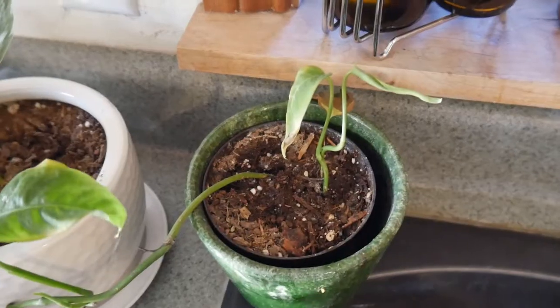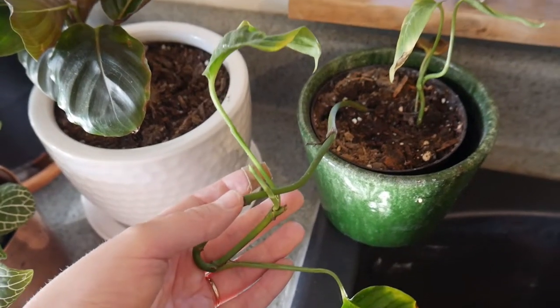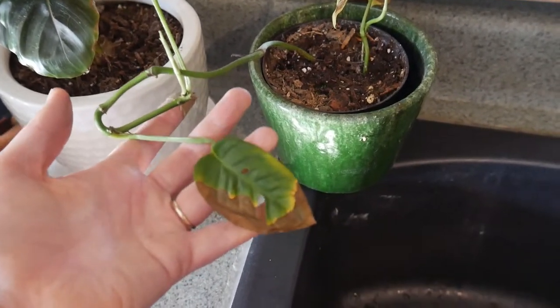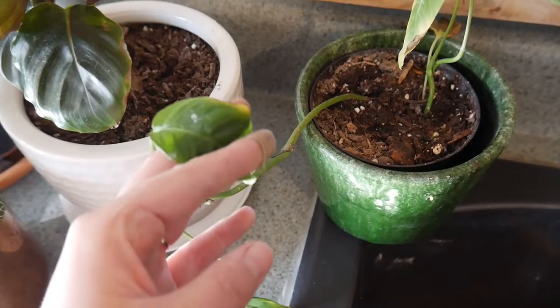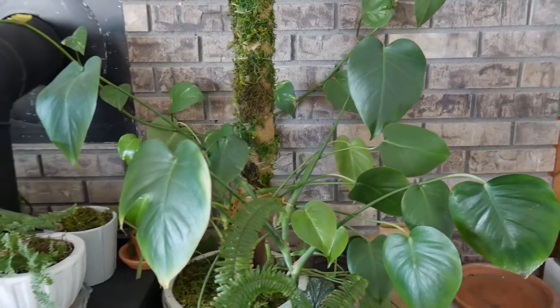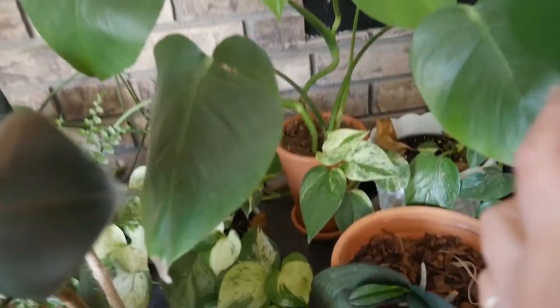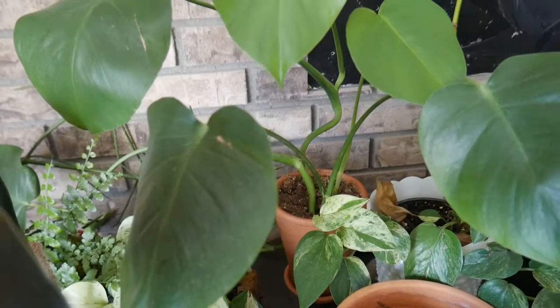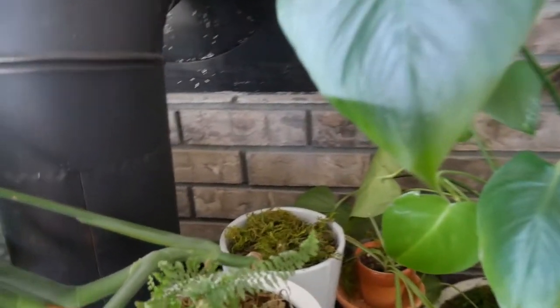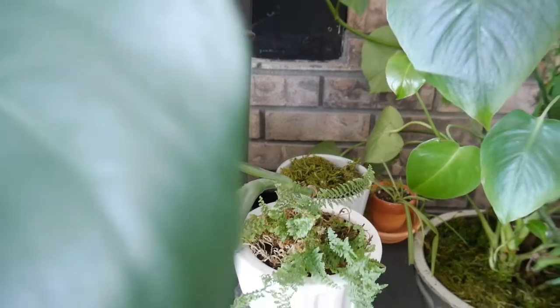In that same vein, there are monsteras. I only have two kinds — the deliciosa and an adansonii. The adansonii is going through a phase right now because I tried to pot it up and it's not wanting to root in, so all the leaves are turning yellow and brown. But my deliciosas do well in multiple different kinds of settings — in terracotta, in a glazed ceramic pot without drainage as long as you don't give it too much water, or in a nice big glazed pot with drainage. They like to be watered every two weeks. With monsteras, you can tell they need to be watered because their leaves droop down, and since they're upright it's really easy to tell.